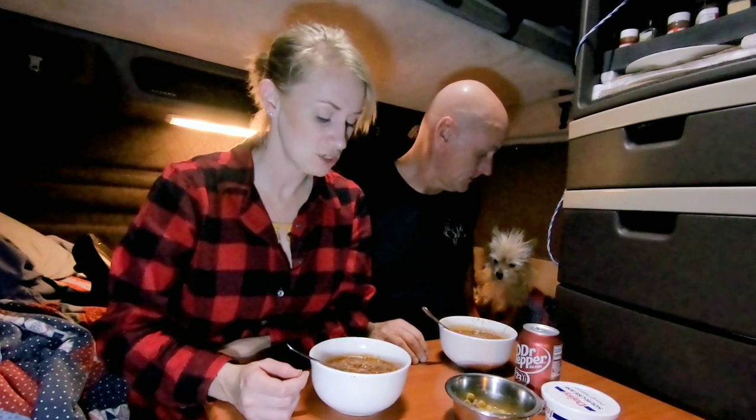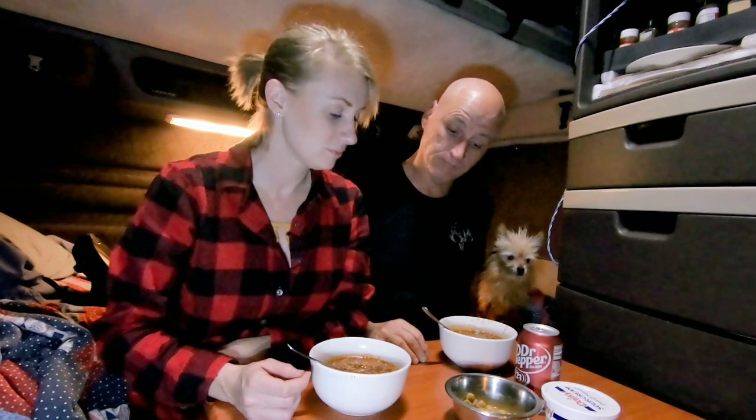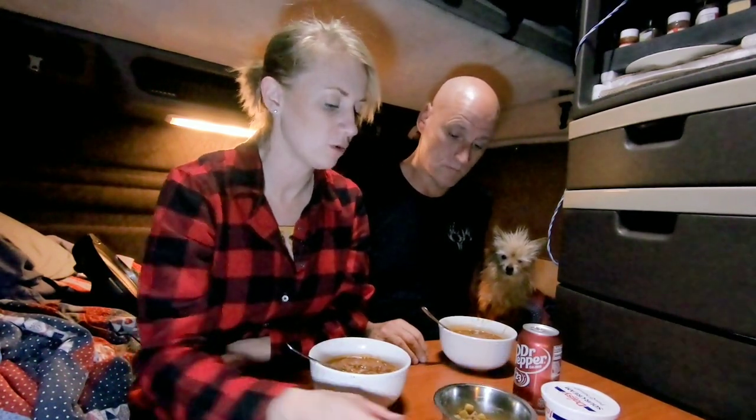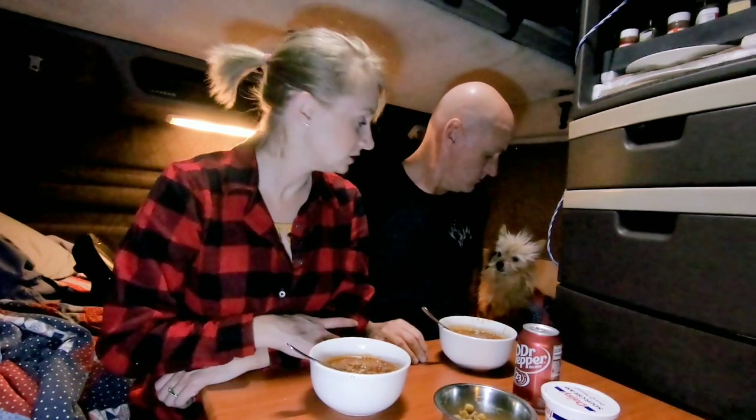The chili's done — here's what it looks like. The consistency is a little bit thinner than we usually do, but I did put a little bit of gluten-free flour in there to thicken it just a bit. Lily's excited too — she gets some. I just put some ground beef in there for her with her kibbles and a little bit of water.